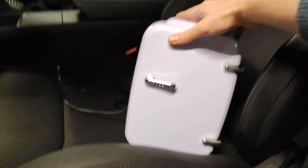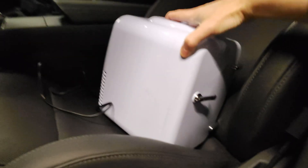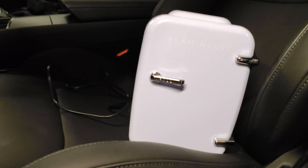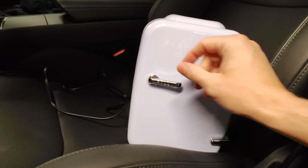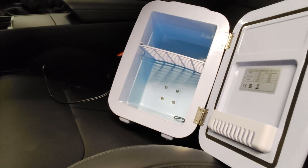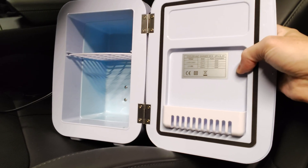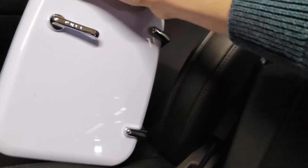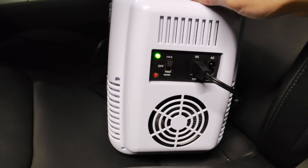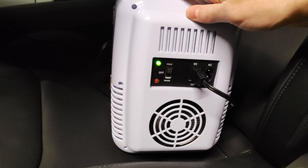Number two on the list is this nice mini fridge. I got this one from the brand Flamingo — it looks very nice, 90s, 60s style. Maybe you're on the road and you want to have a cold Monster, or when you arrive at your hotel a cold Weissbier. It can both cool and heat, and it says input 12-volt. Does it start? It does. So with this you will have cold drinks, and even this accessory is working.